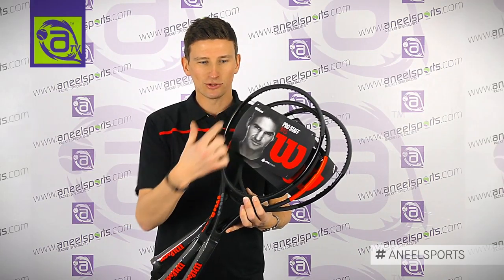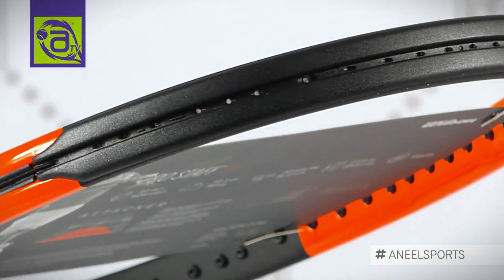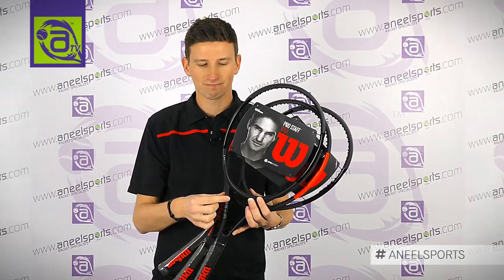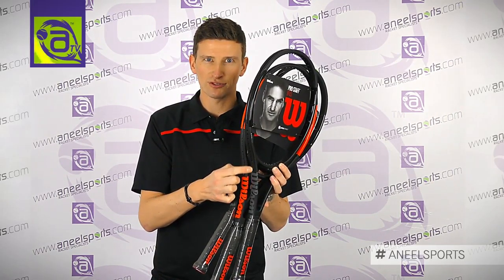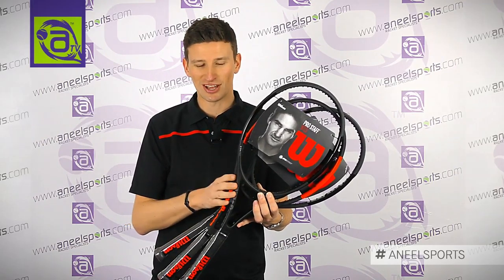It also features the classic Wilson trademark of a flash of colour at 3 and 9 o'clock. On the ProStar 97 that's red, while on the other ProStars — just like Federer's — the difference is between a gloss and a matte finish. Even the grommet strips are cut very beautifully into the frame; everything sits very flush, giving a really premium feel — makes you feel that you've got something glorious in your hand.